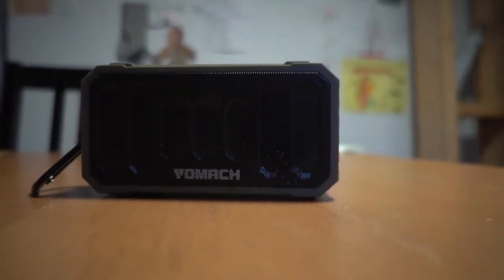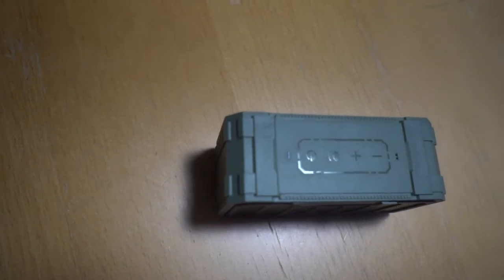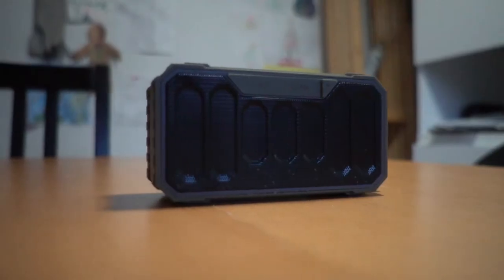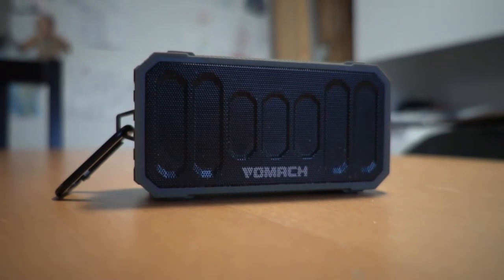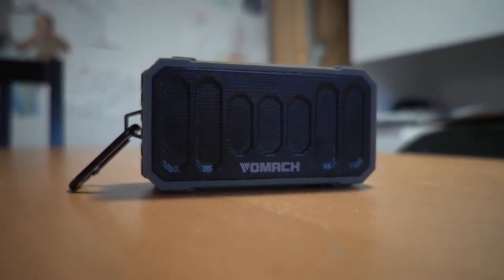Today we're going to be taking a look at something a little bit different — it's the Vomac V5 outdoor speaker. The people at Vomac contacted me directly asking if I would review this speaker. In the interest of full disclosure, they did send me a review unit for free, but they will not be seeing this video before it's posted and they won't have any editorial control.